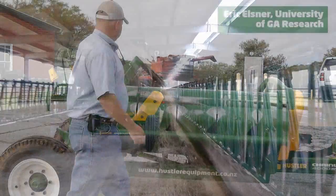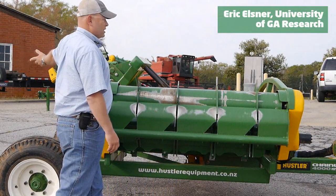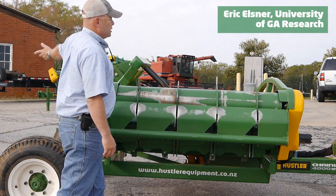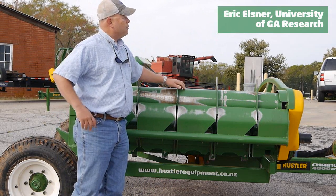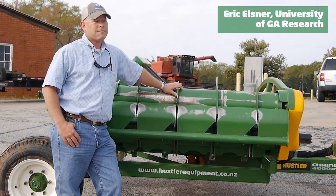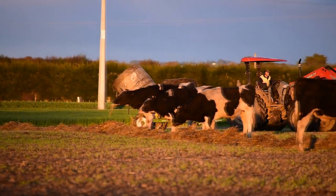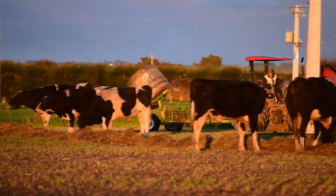We're able to use the speeders, put a bale of hay on the table here, grab a second bale of hay, take it with us into the pasture, and grab a third bale of hay with the front loader on the tractor. So we're running around three rolls of hay and are able to feed out exactly what we need with zero waste.